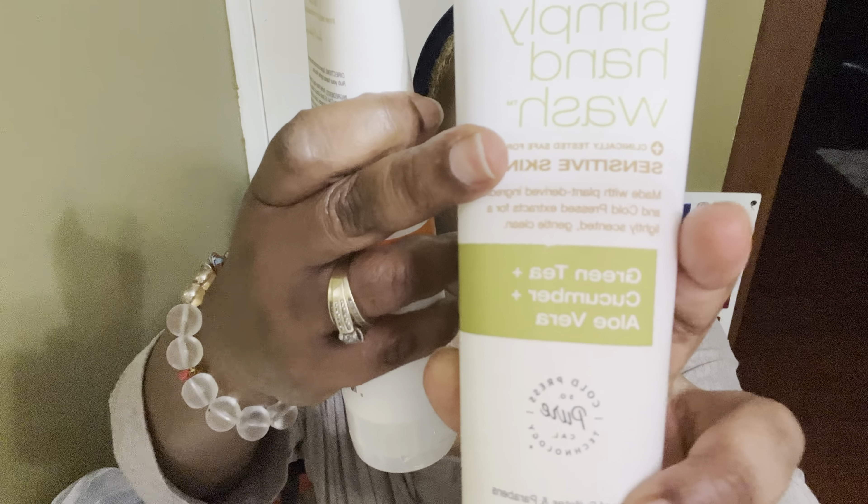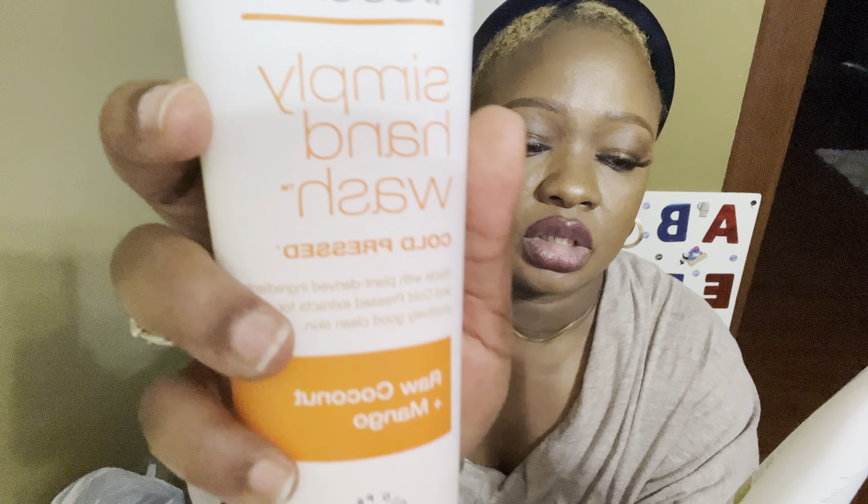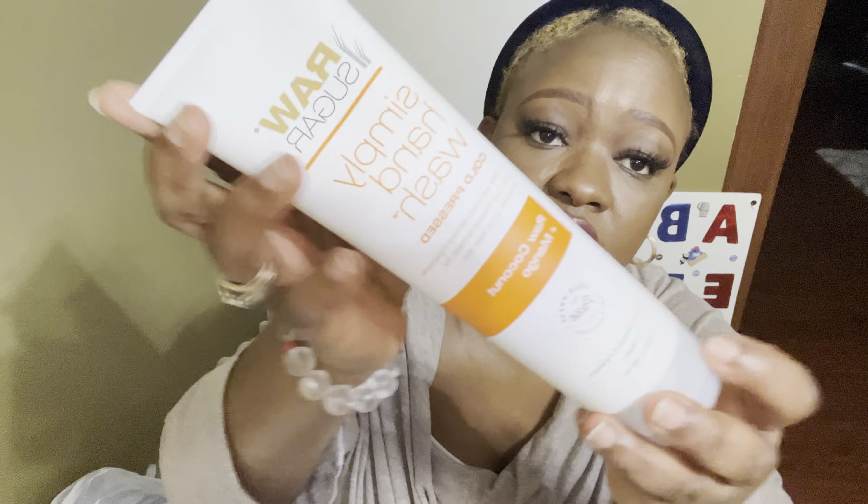Next I picked up the Raw Sugar sample hand wash — this is the regular one and I also picked up the sensitive one. So definitely we'll be doing a tutorial on these. This one is the sensitive one — it says 'sensitive' right here, and this one it says 'cold pressed.'